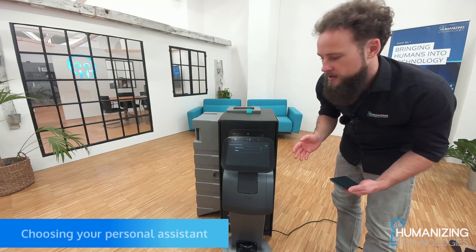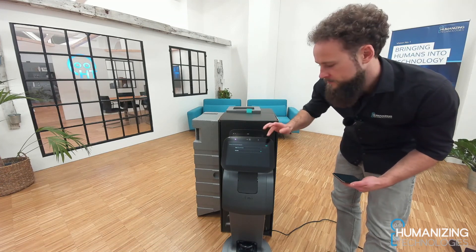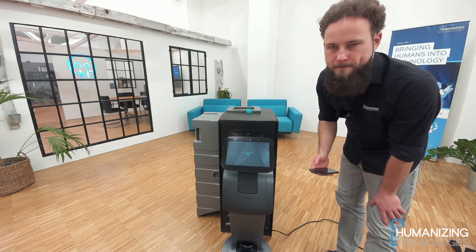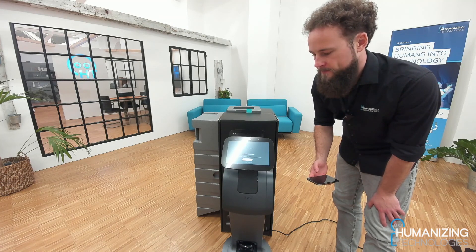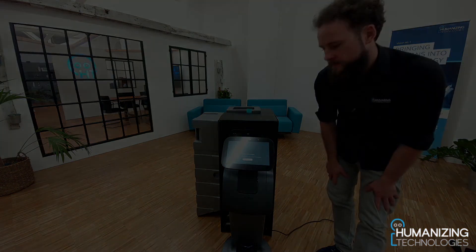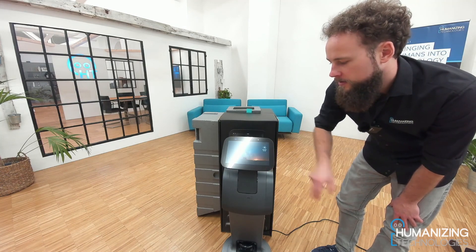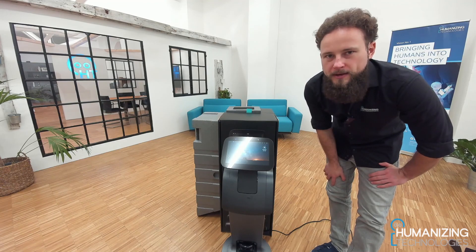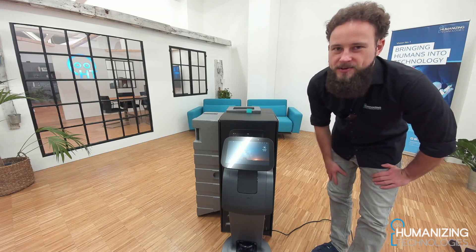Here I can choose between Alexa and Hey TEMI as the personal assistant — I choose Hey TEMI, but this is up to you. It is asking me about a new map, but for now we start without a map. So TEMI is now ready to use. We can install our application on the robot — the Humanizing Technologies software. See you in the next video, bye.